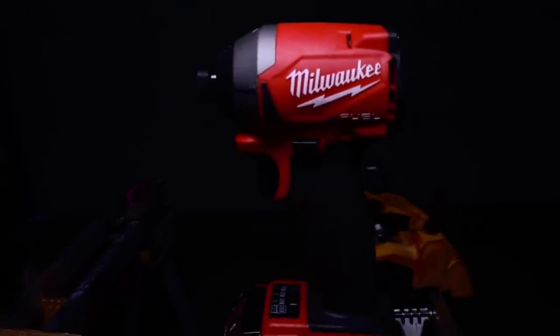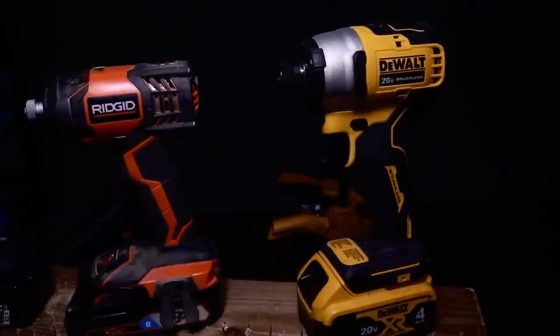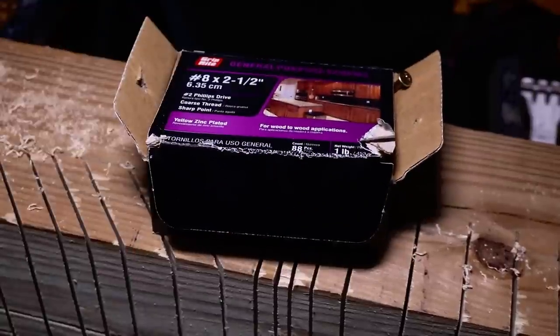My friend, we have done many cool accessories for the impact driver on this channel, and here is another one. It does not matter what brand you use — this bit will work and make your life a thousand times easier when dealing with a dreaded screw. Let me show you how to make your life easier.